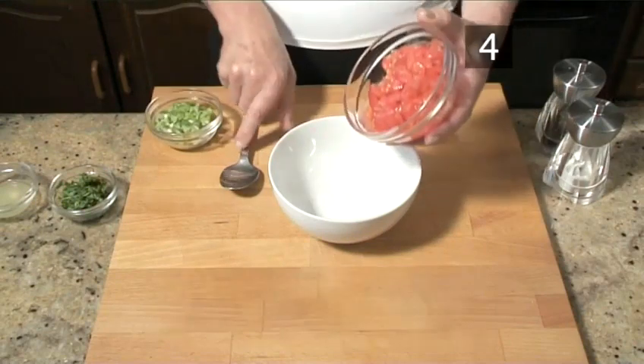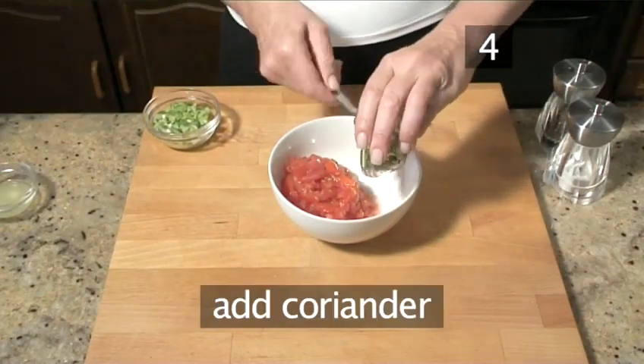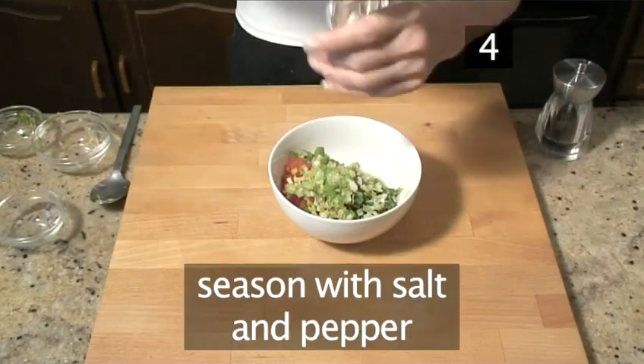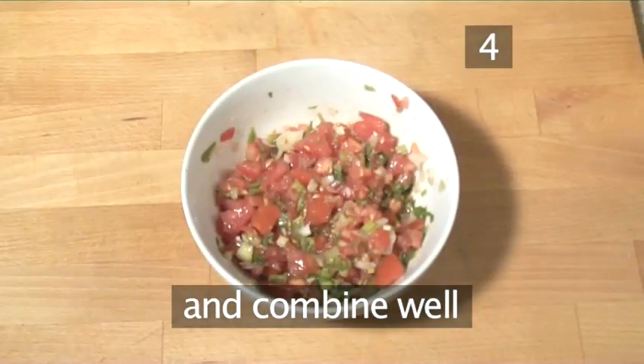Step 4: combine the salsa ingredients. Place the tomatoes into a small bowl, then add the coriander, the spring onions, and the lime juice. Season well with salt and pepper, then combine well using a dessert spoon.